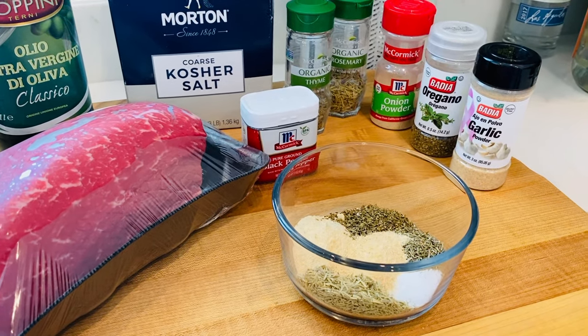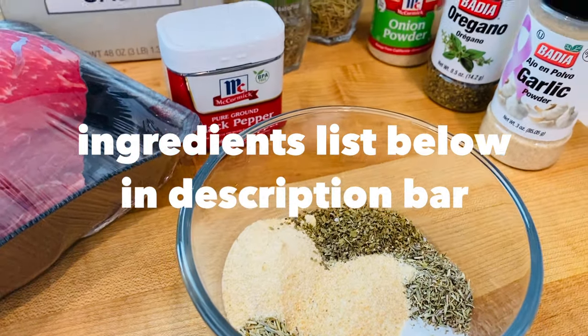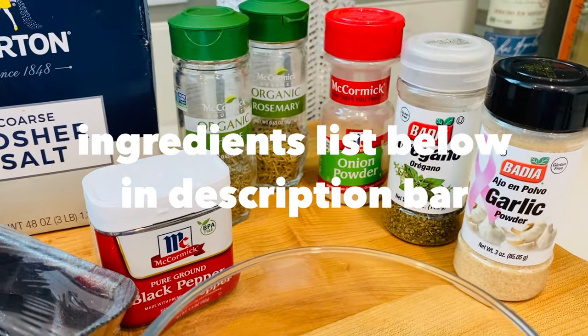The cut of beef I'm roasting is a top round roast. Top round is a less expensive cut of beef, but if cooked the right way will turn out perfect and juicy every time.